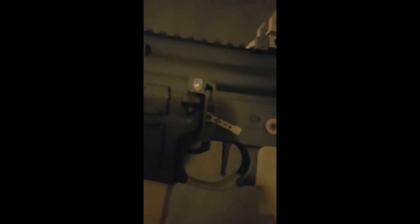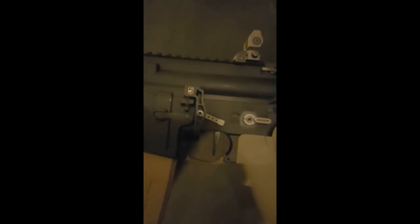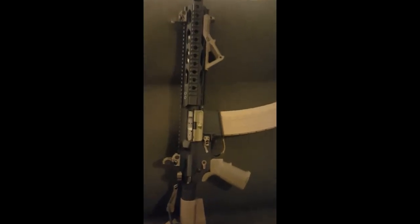Looks pretty neat, but like I said, you can't really go wrong with Phase Five — they make some really good stuff. Got the extended EBR on there. I kind of like it; it still allows me access to that trigger pin if I ever need to take the trigger out. And then the Revo sling — definitely enjoy those. Well, that's it for now. I'll try to get some video of it shooting. I just wanted to put it out there and see what happens.